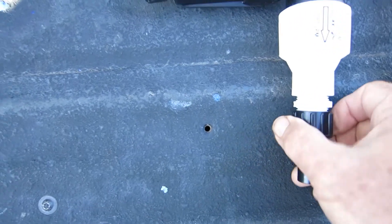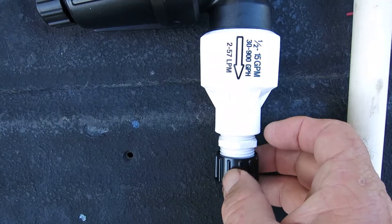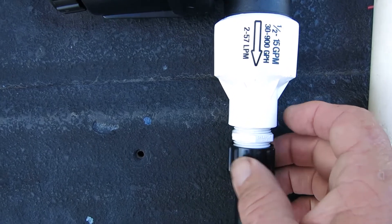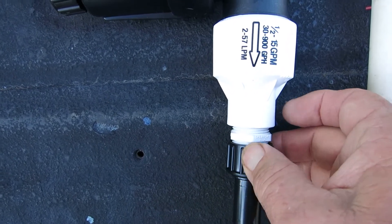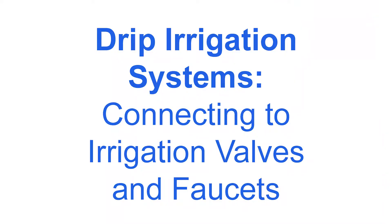With the swivel adapter, you simply unscrew the adapter, replace the tubing and a new swivel adapter, and screw the new one back on — no cutting or gluing of pipe. Next, we'll look at the professional way to install it with sprinkler valves.